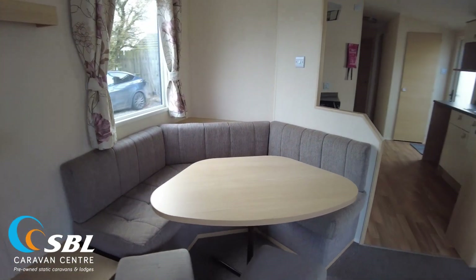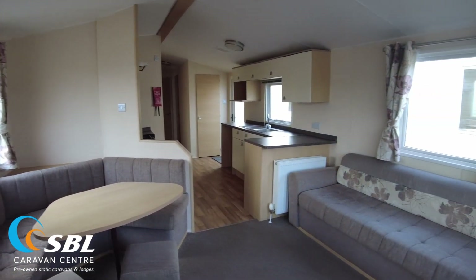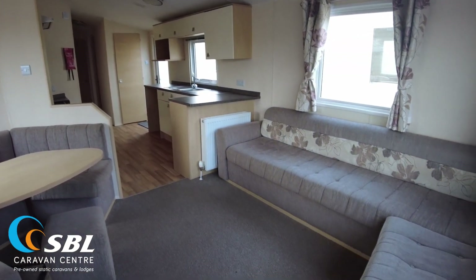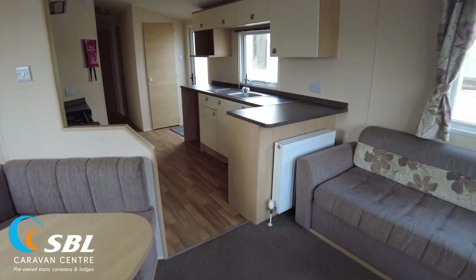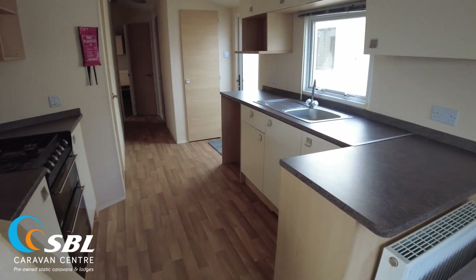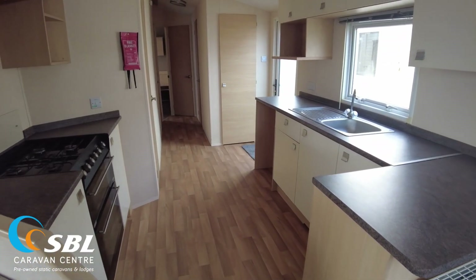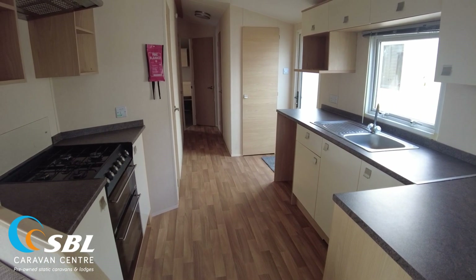Standing at the front of the caravan and looking back up the unit, you can see the open plan layout as is often the case with modern static caravans. Coming up towards the kitchen, the carpet in the living area changes to vinyl which runs all the way through to the bedrooms at the back. We've got one exterior door which comes into the entrance area and then into the kitchen on that vinyl.